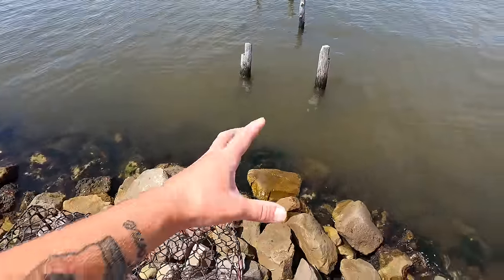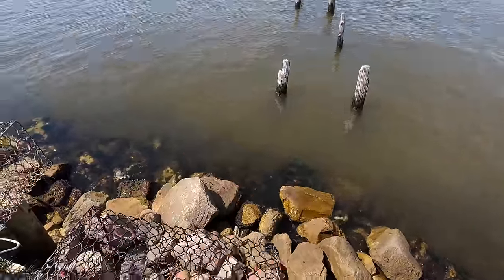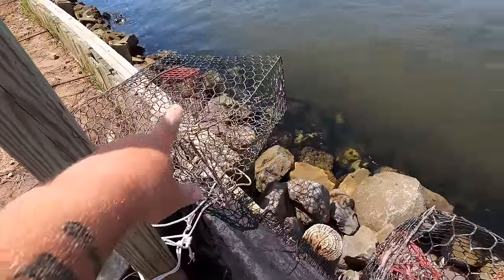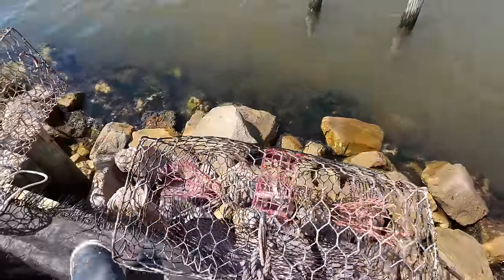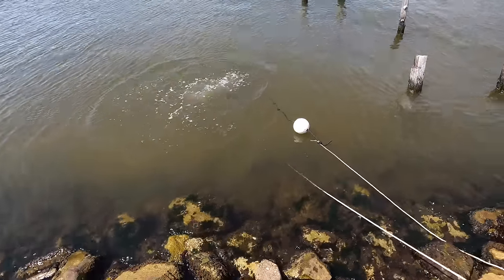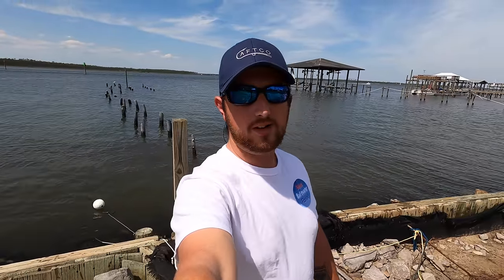Close it up with the last rubber band. Normally when you're looking for blue crabs you want to find some sort of structure such as rocks, riprap, pilings or whatever. These are some old pilings that usually have a lot of crabs hanging around. I'm going to toss this out and let it soak for a few hours, then come back and check it. I'll bait the second one with the rest of the mullet and toss it out too — both traps are now soaking.